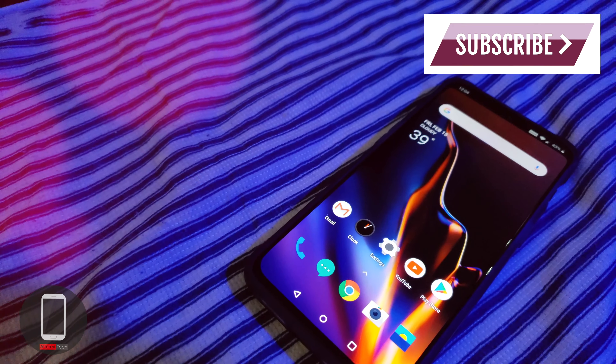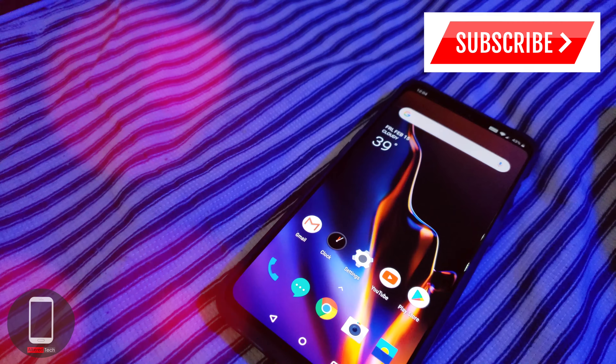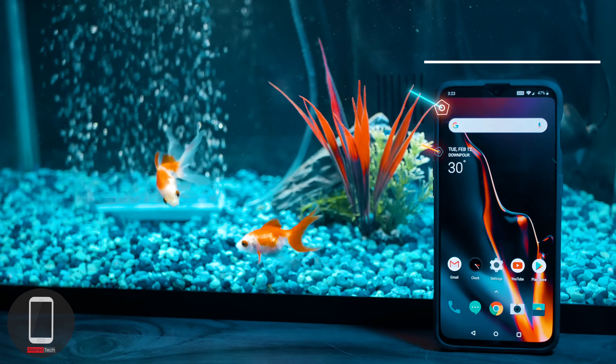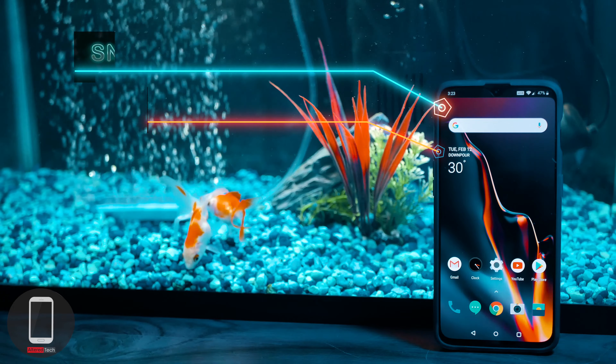Hey, what up YouTubers, it's your boy AlterTech and I will be giving you a full review of the OnePlus 6T. Now this has to be hands down one of the best phones of 2018, and to start off let's go ahead and talk about the specs real quick.